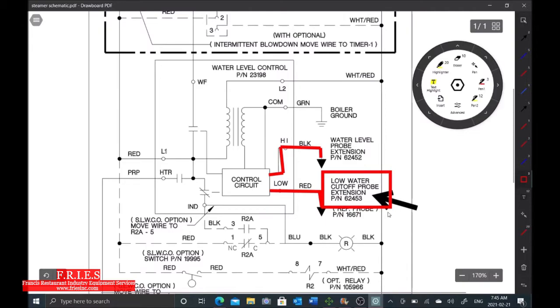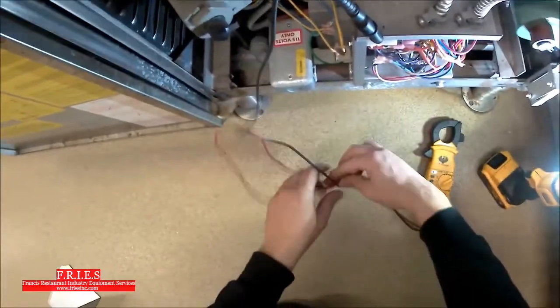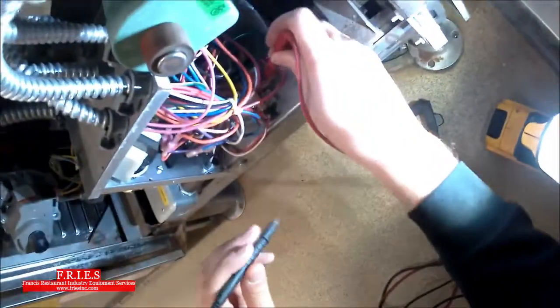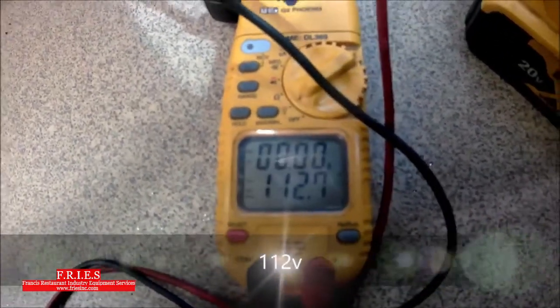Now we can move on to testing the secondary low water cutoff switch. I'm going to test from the secondary low water cutoff power inlet to ground — I've confirmed the neutral is good. We have 113 volts, so I have power into my secondary low water cutoff float switch. Now I'm going to see if there's power going through the switch. I'm doing this live because if I shut off the unit it drains the tank. Testing across: zero volts would indicate a closed switch, voltage across indicates an open switch. We're reading 112 volts across — this is telling me the float switch is open.